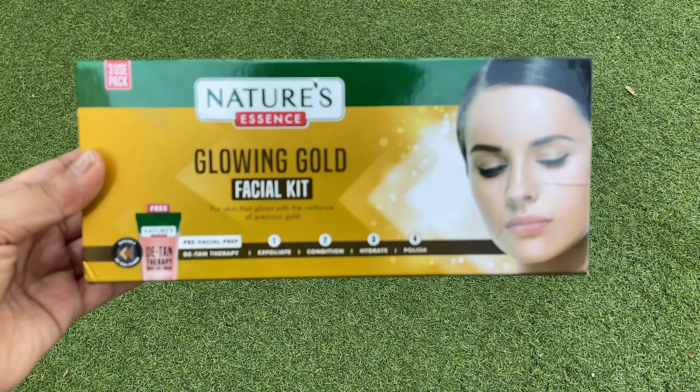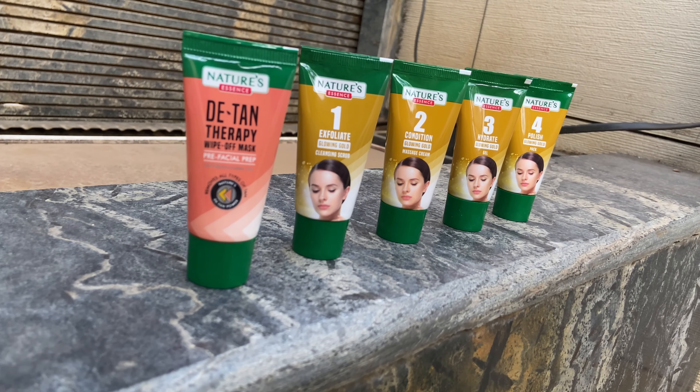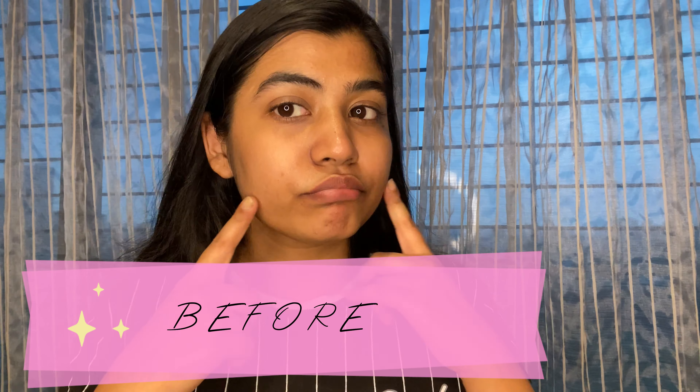In this video, I've tried the Glowing Gold Facial Kit and this is how it looks like. Here's my face before using the facial kit.